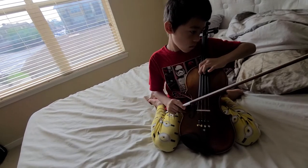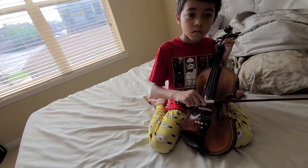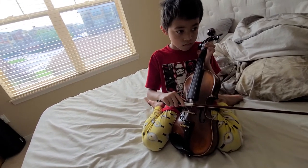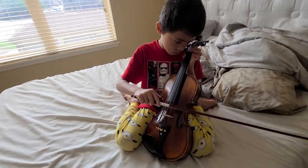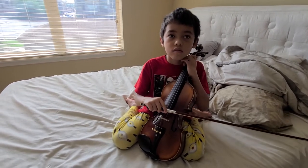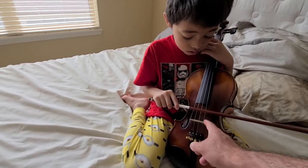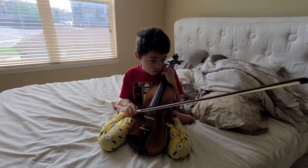You go way too far down on that bridge. At that point, you switch to another string, because if you go too far down on the bridge you're going to start breaking the bridge. Go too far down on the fretboard — if you press too hard, it'll eventually start breaking. What would eventually start breaking? Either the strings, the bridge, or another part if you're pressing too hard, too far down.